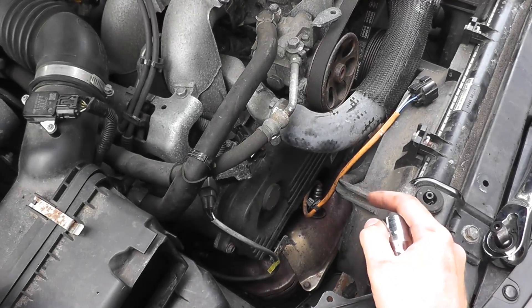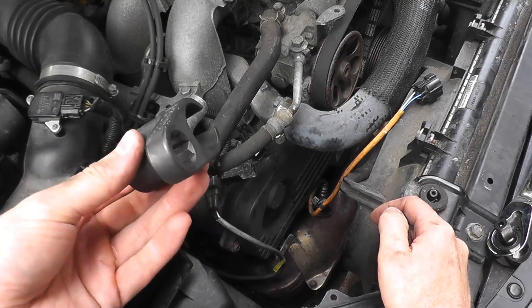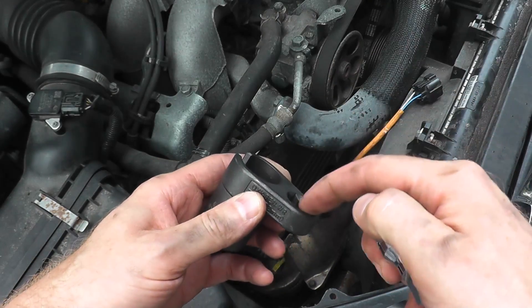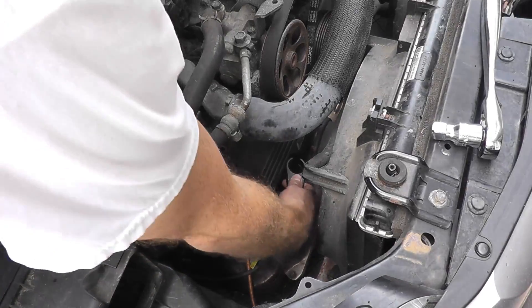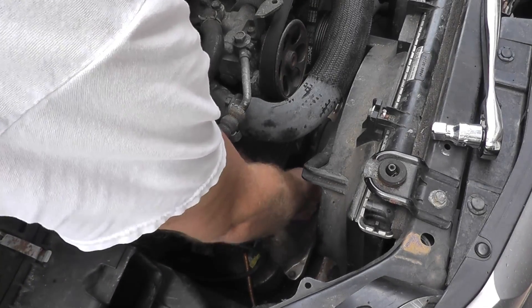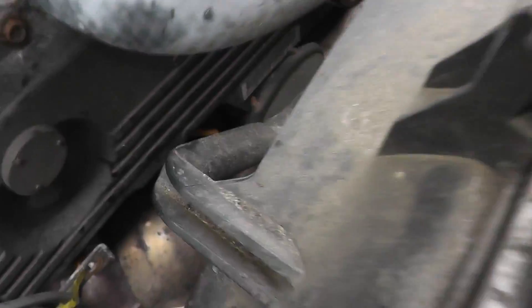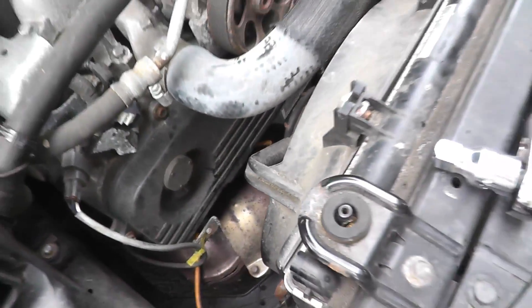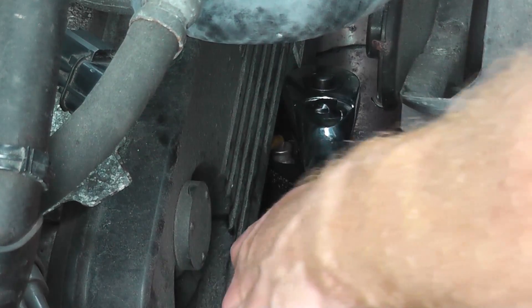To remove the sensor, I'm using a tool specific to removing oxygen sensors or air fuel sensors — you can pick one up for around $10. It fits over the end of the sensor; this is a half-inch drive, so take your ratchet and that's it. Place the tool nice and tight on the sensor and use the ratchet to loosen it. Make sure it's snug so you don't strip it.